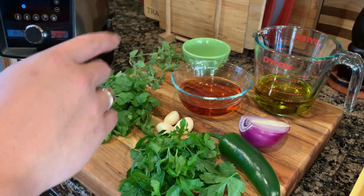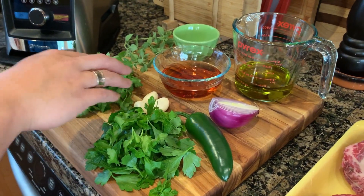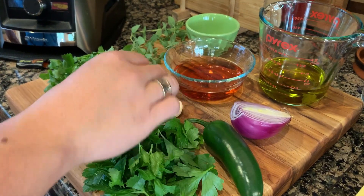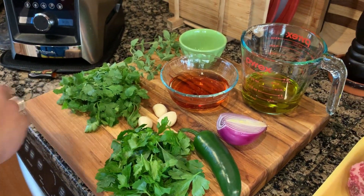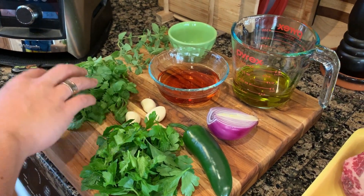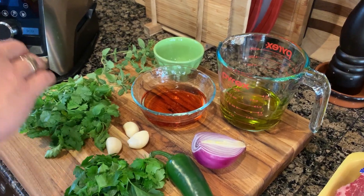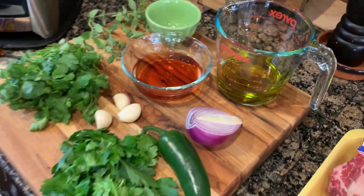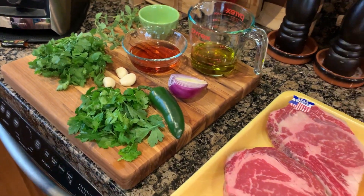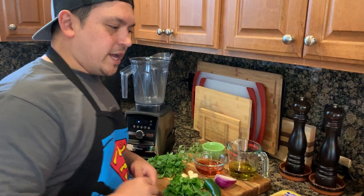Now let's dive into the ingredients. Come on over here. We have red onion, jalapeño, garlic — nice big garlic cloves — red wine vinegar, cilantro, parsley, oregano straight out of the garden, a little bit of salt to taste, and some extra virgin olive oil. That's all you're going to need to get that chimichurri absolutely perfect.